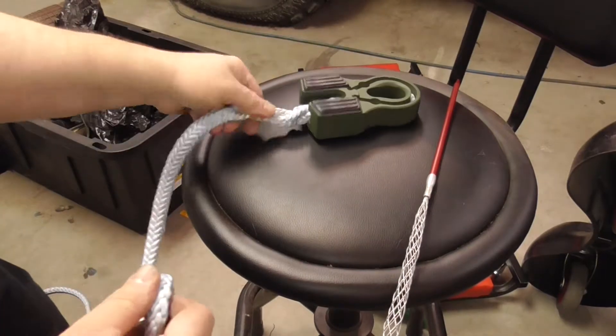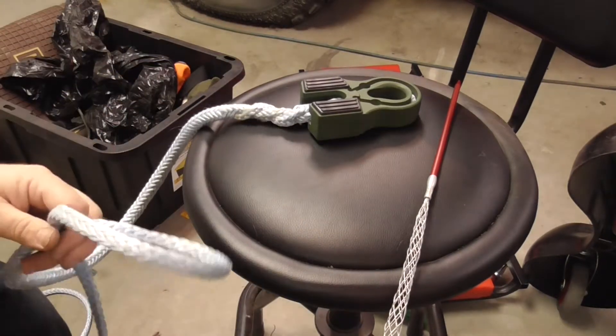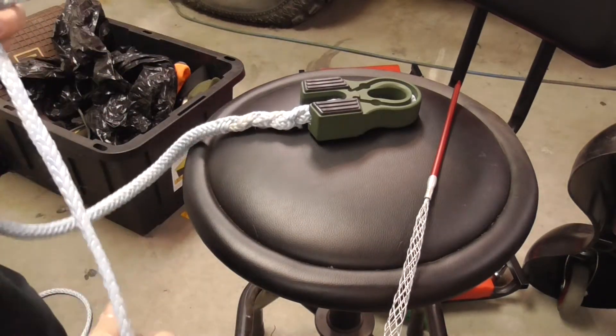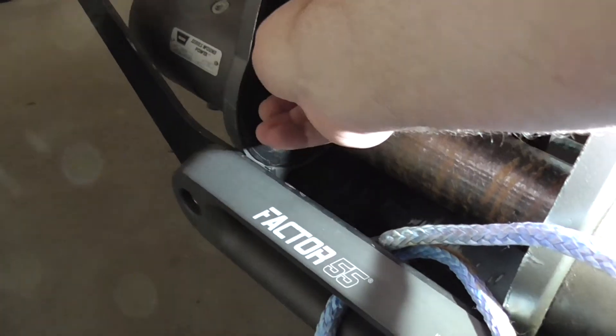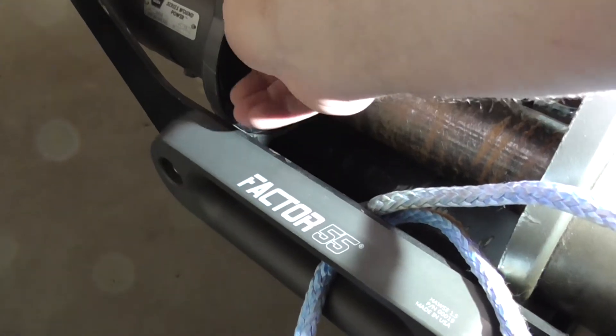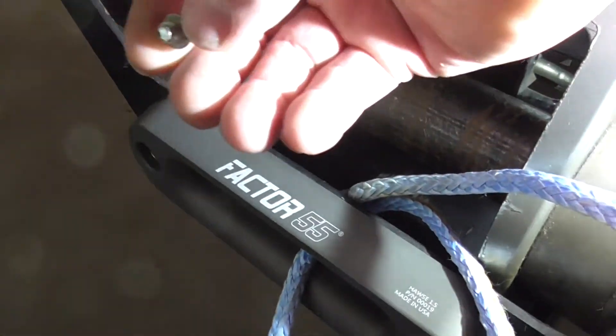Now all I have to do is hook it back up to the winch and spool her back on. The last thing is to hook up and do the little Allen bolt, put it back, and we're done with the splice.